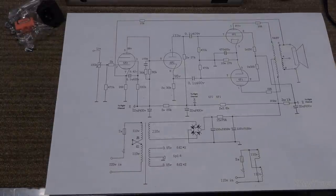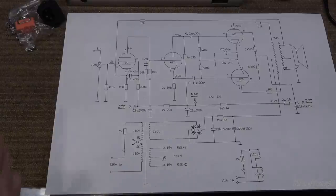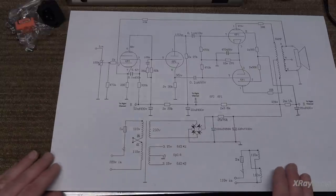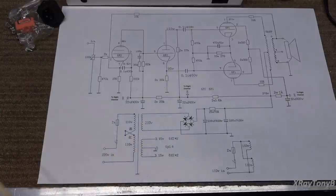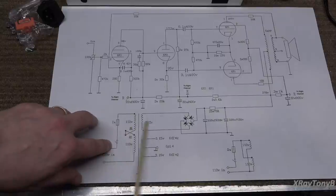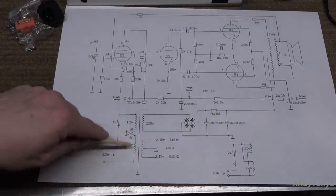In order to see the schematic a little bit better — the one from the very first video where I took that little folded paper out of the plastic bag — I scanned it and enlarged it to a full tabloid-sized piece of paper and printed it out to make it easier to see on camera. Down here we have our transformer from the previous video, and the way they have it wired here is for 240 volts or 220 volts.